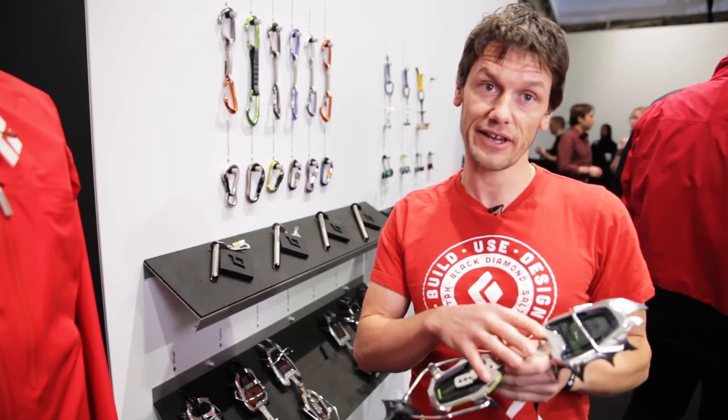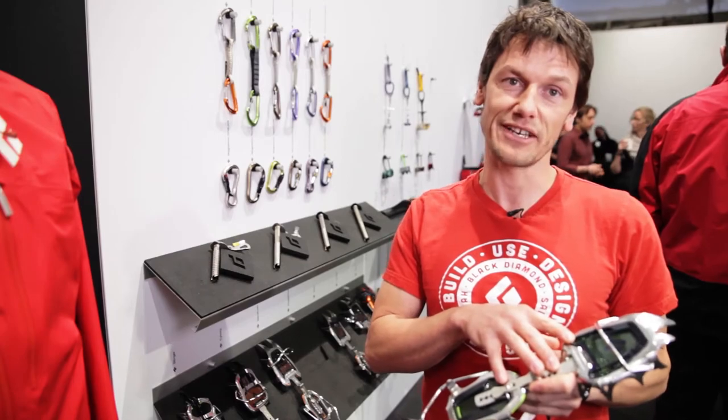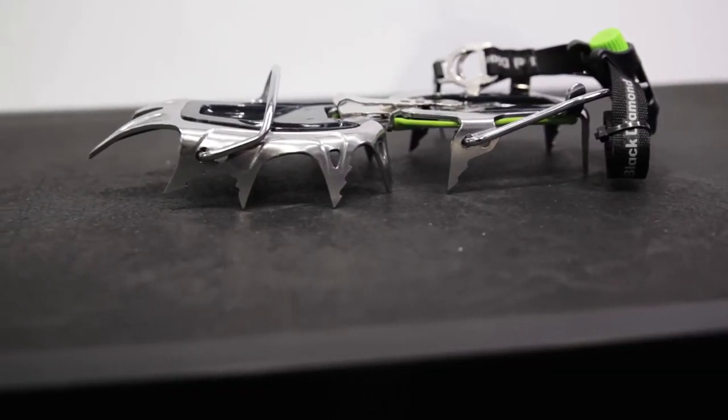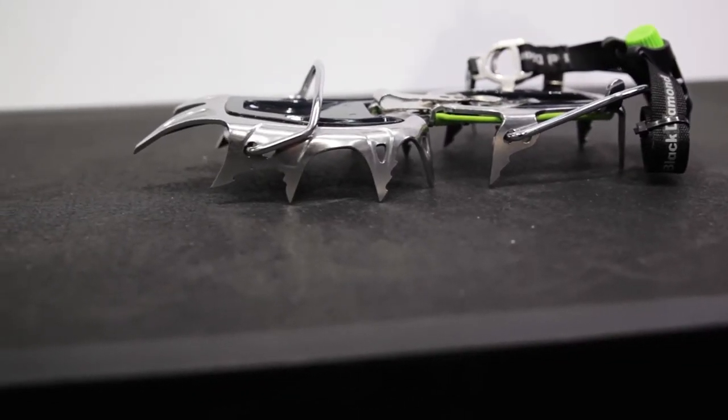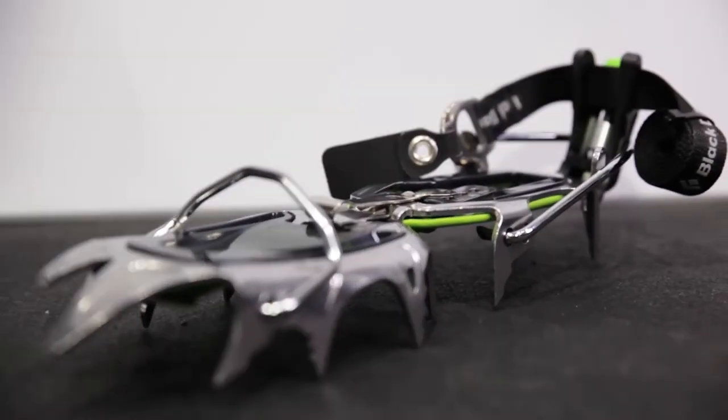What I'm going to show you here is the new Snaggletooth crampon, which we're going to launch for Fall 2015. The purpose of the Snaggletooth is for alpinists climbing north faces or demanding walls.